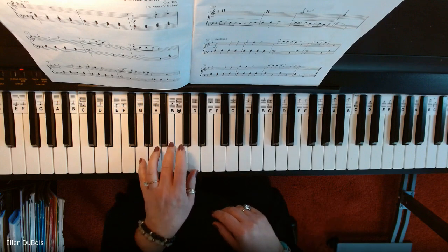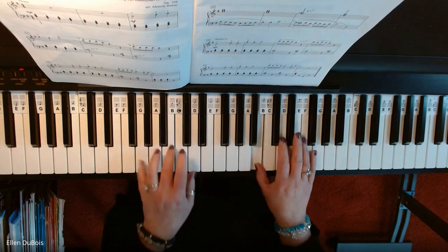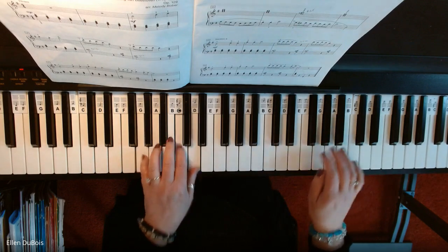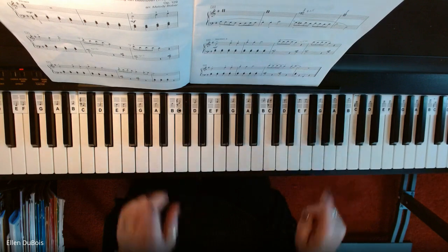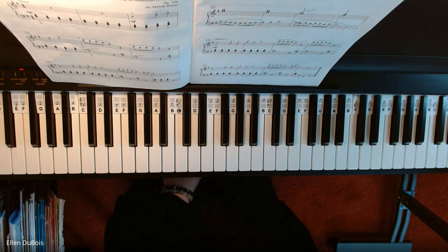Okay, so here it is. Rest. Okay, that's Section 1. I'll be back for Section 2. Bye-bye.